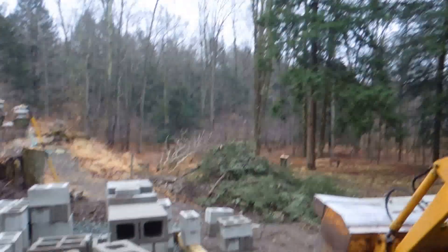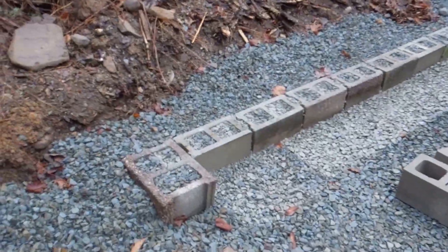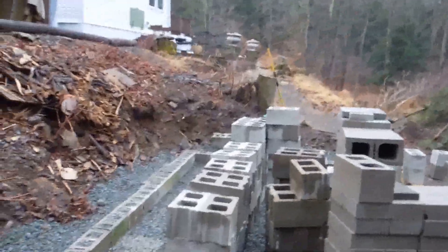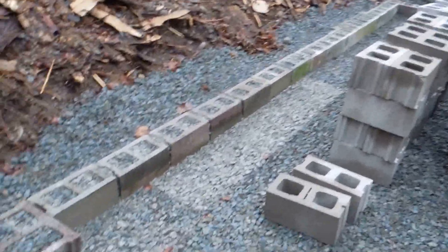Well, here I am again, quite a while later — I think probably two months now — and I have excavated the area that I plan on building this greenhouse.